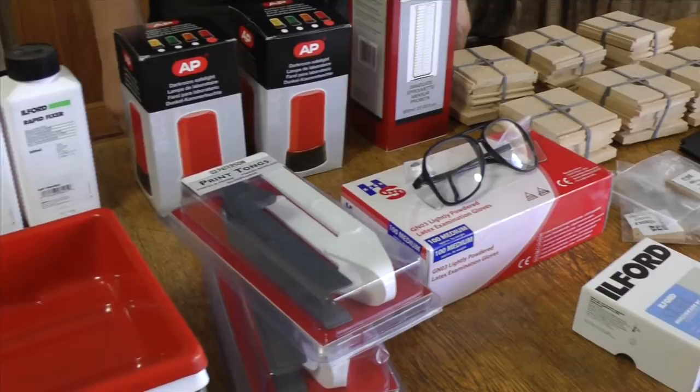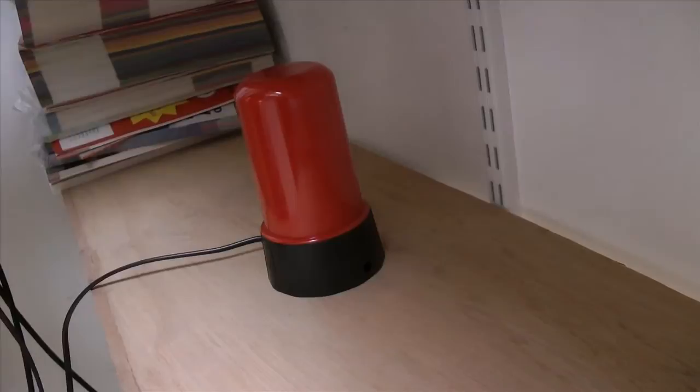Put on a pair of disposable gloves and make sure a pair of tongs is handy. Have a watch or stopwatch ready near a safe light. In the dark room, turn on the safe lights and turn off the white light.